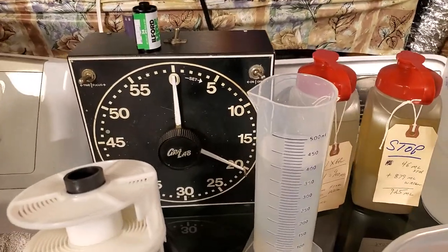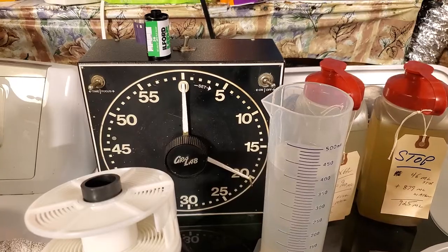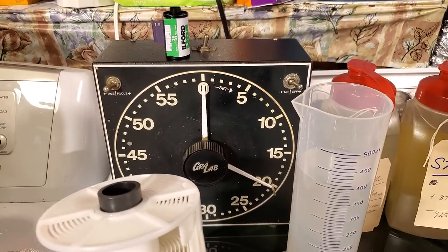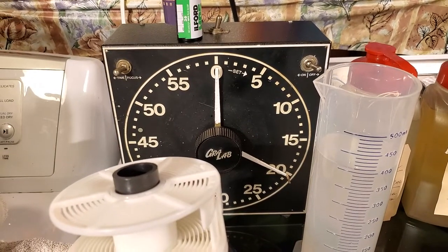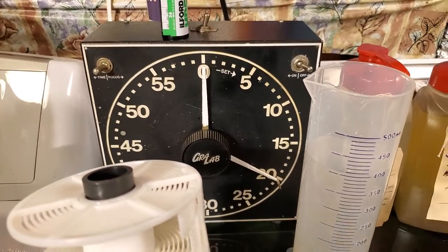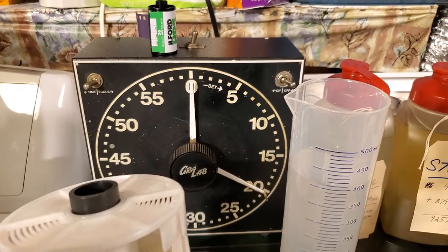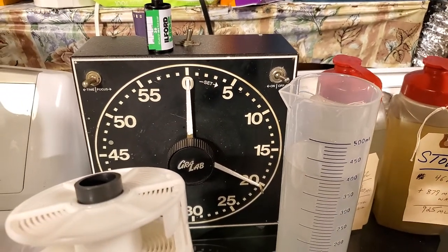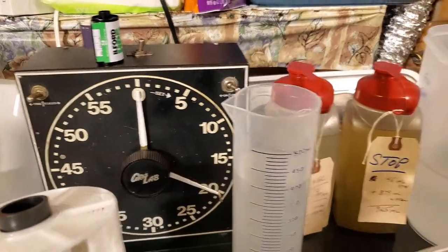This has been 5 Minutes in Carmine's Dark Room, Volume 19. Don't forget to subscribe, please hit the like button, comment below, and email me at blackandwhitephoto@aol.com. Visit my website — the photographs I'm developing today will be posted either today or tomorrow at CarmineTaverna.com — check out all my thousands of photographs.